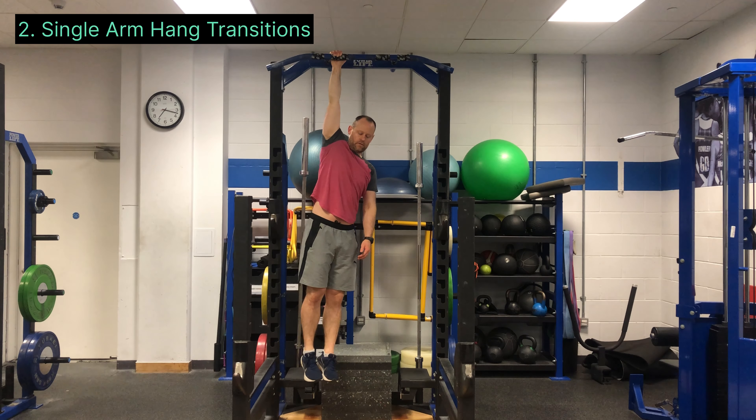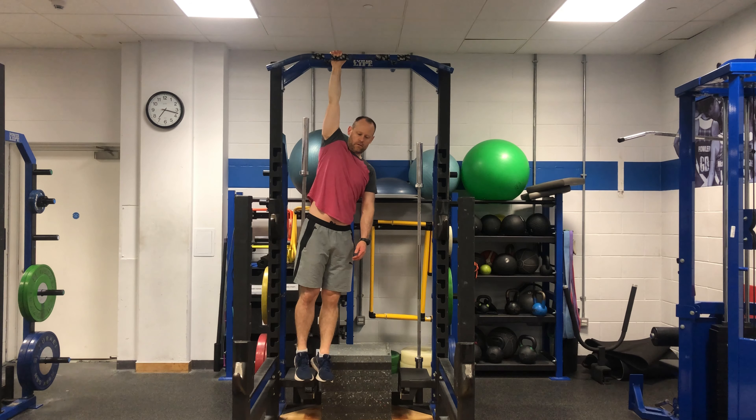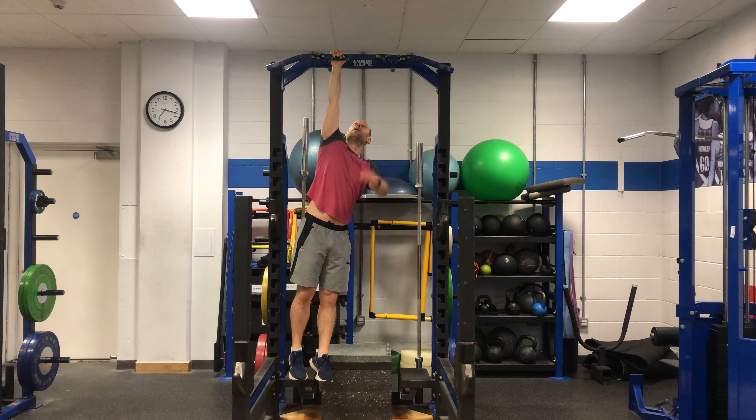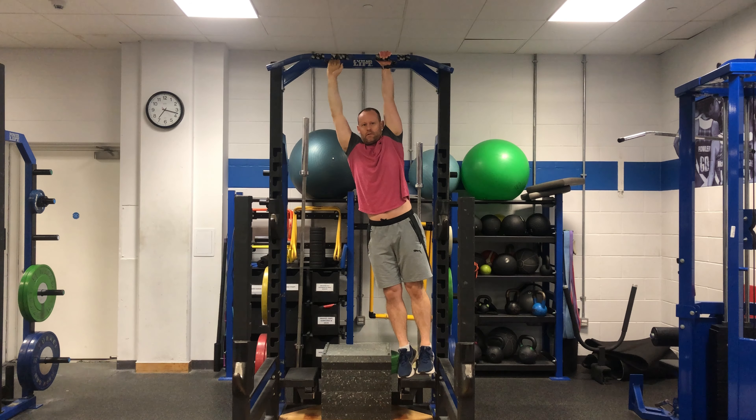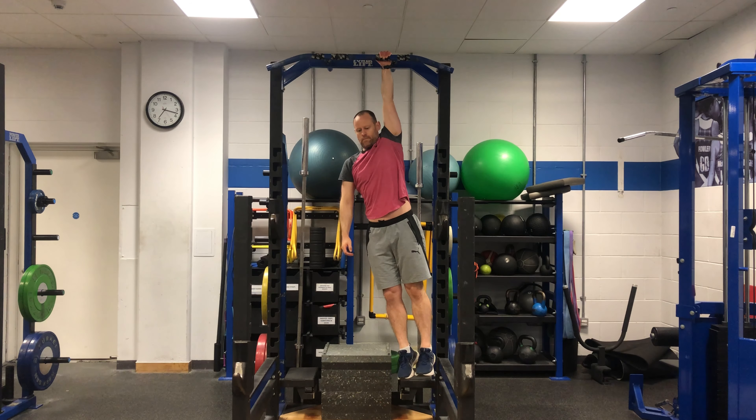Next, move on to single arm hang transitions. Start with three or four second holds before switching to the other arm. As your strength improves, build to 10 seconds each arm before switching, aiming for a total of at least 60 seconds unbroken.